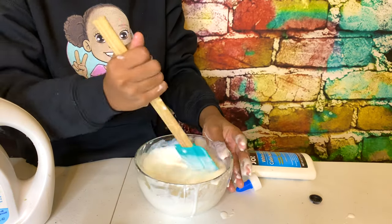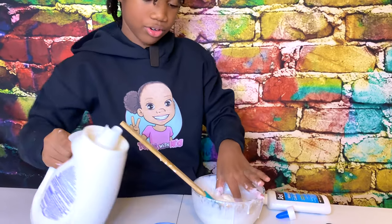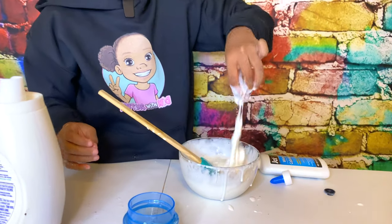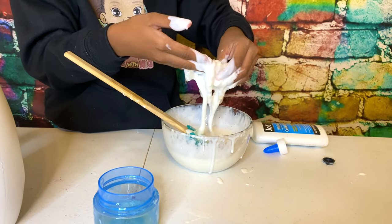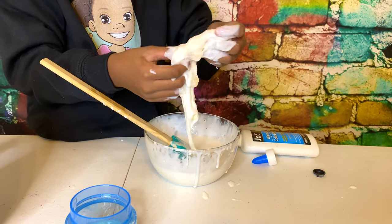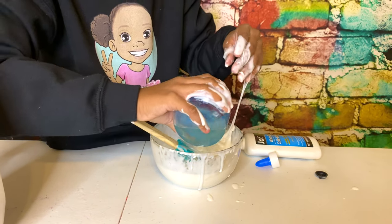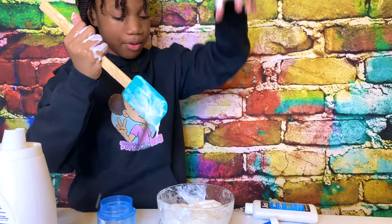This might work — yeah, it needs more. I'm sorry, I just like doing this. It looks like a goop of stuff. I'm sorry, this stuff is fascinating — a goop of stuff. I think it's about ready.